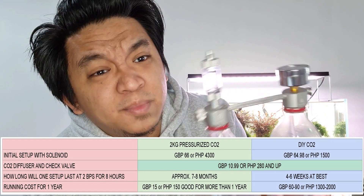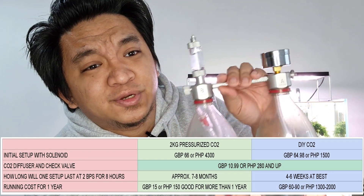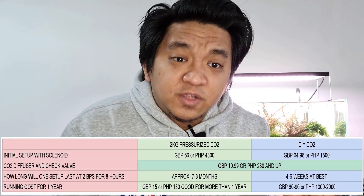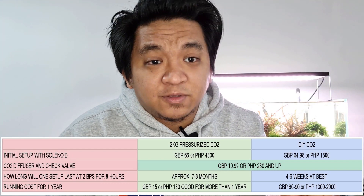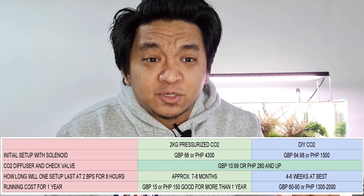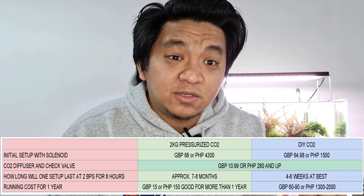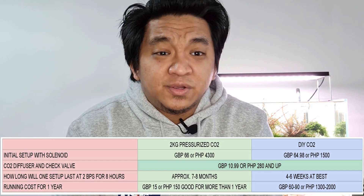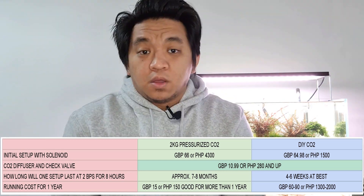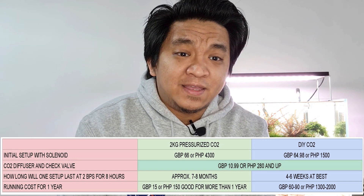The bulk of that money went to this setup — it has a gauge, a bubble counter, and a solenoid valve. If you're in the Philippines, it's going to cost you 1,200 peso — a whole lot cheaper. Probably why most aquascapers out there prefer or start out with the DIY CO2. But if you're here in the UK, I'd suggest just go with the pressurized CO2. CO2 diffuser and check valve is essential, so I've added it in.